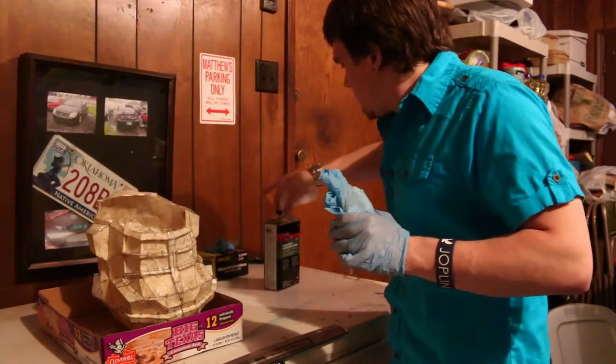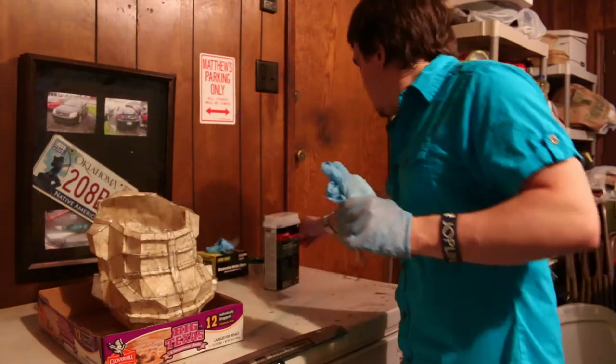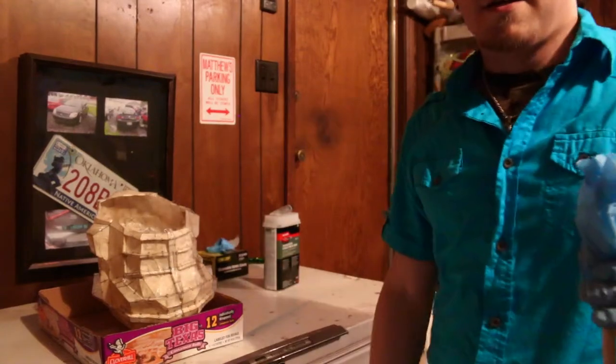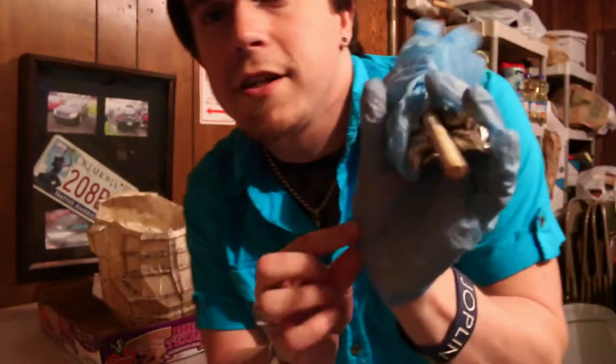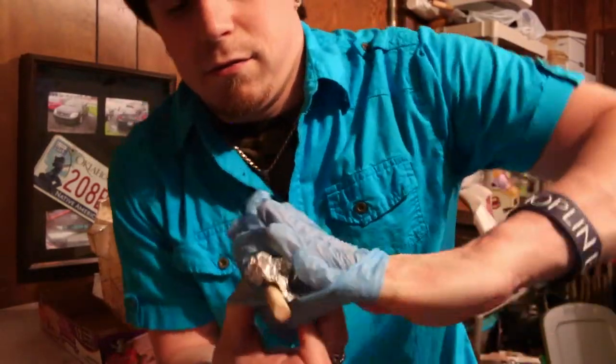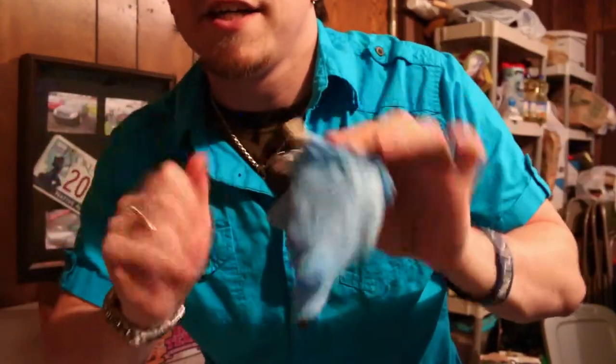Take off one glove and wrap that up in the foil too. Put your lid back on and your hardener on top of that, and you're done. To take off your other glove, you just start from there and wrap it on over — that way you get none of that sticky residue on your hands. Hope you've enjoyed this tutorial on how to make a Halo helmet. This is part one of an unknown-number-of-parts series. There you go.